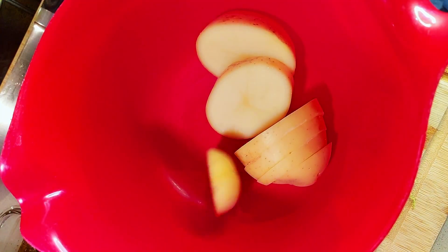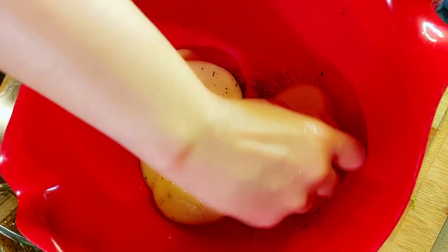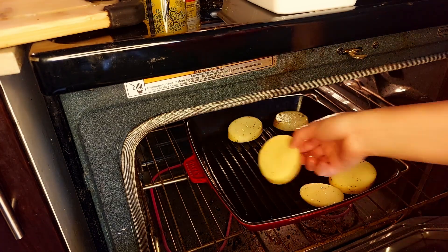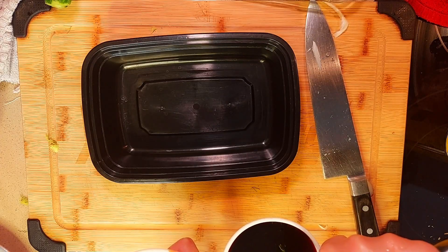I'm popping our potatoes in a bowl and I'll pour over our herbaceous mixture, coat them nicely, and pop them on our Staub grill. Our potatoes will take 30 minutes in the oven and we'll want to turn them halfway through.